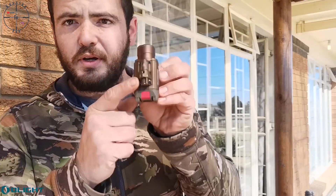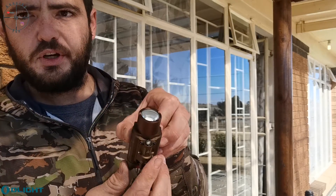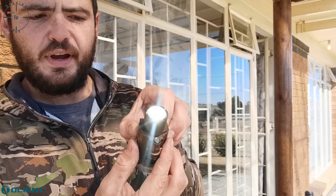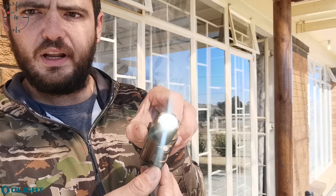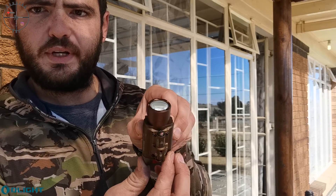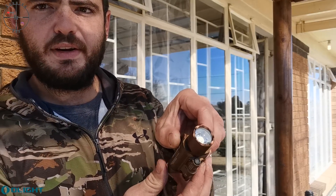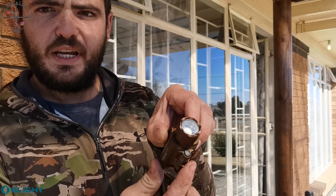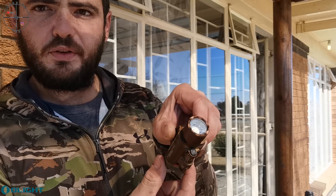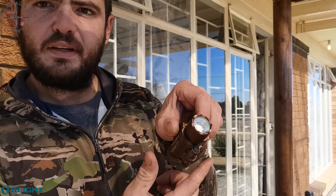It takes two CR123A batteries. It shows you the positive and negative for how to insert them, then you just click it closed, flick the little switch to the top, and this thing is pretty solid. This light has a switch at the bottom where you can switch between laser only, laser and light, and light only. Press it once at the back to activate — first you get the light, then light and laser, then only laser.